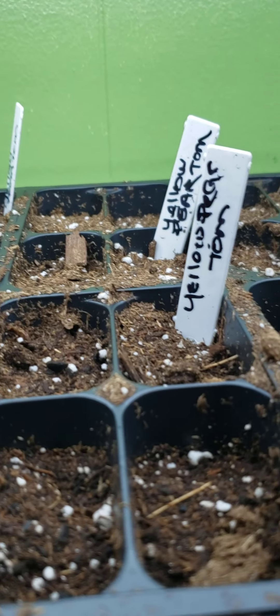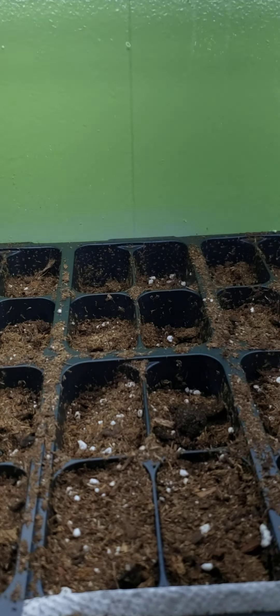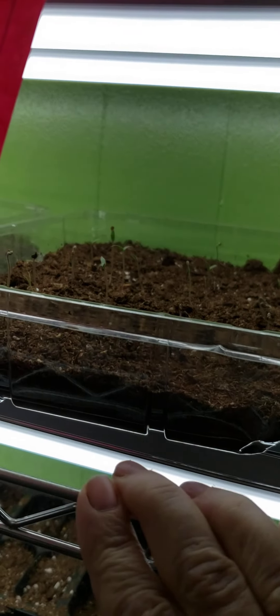Now we're over here and we're at melons — lots of melons, and they're all coming up as you can see. These tomatoes I just did a couple days ago and I haven't watered yet today. That's broccoli, it just got planted yesterday. These are muncher cucumbers — I do a lot of cucumbers because I do a lot of pickles.